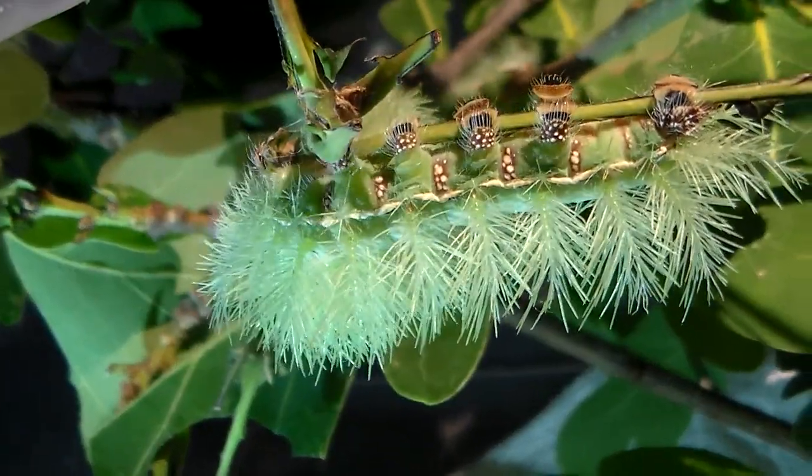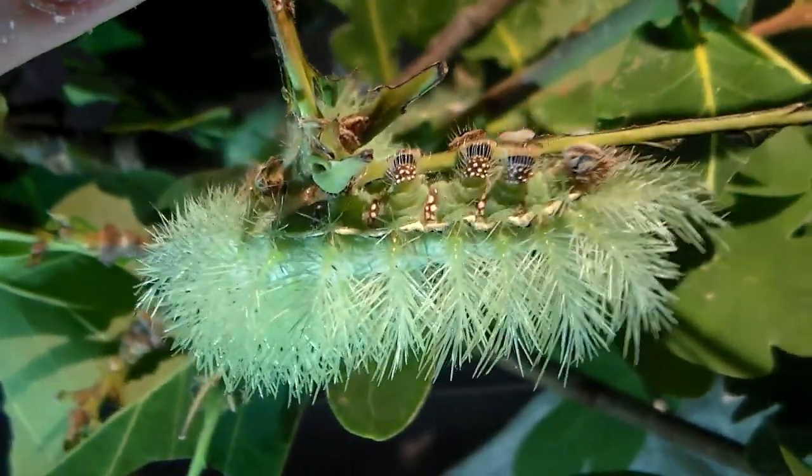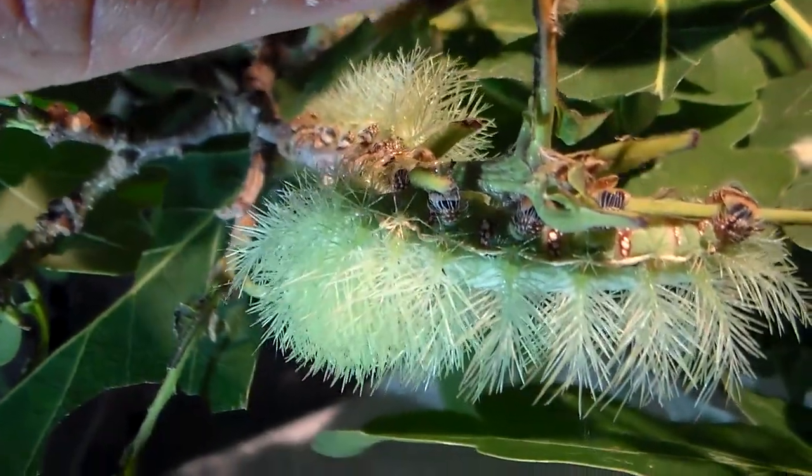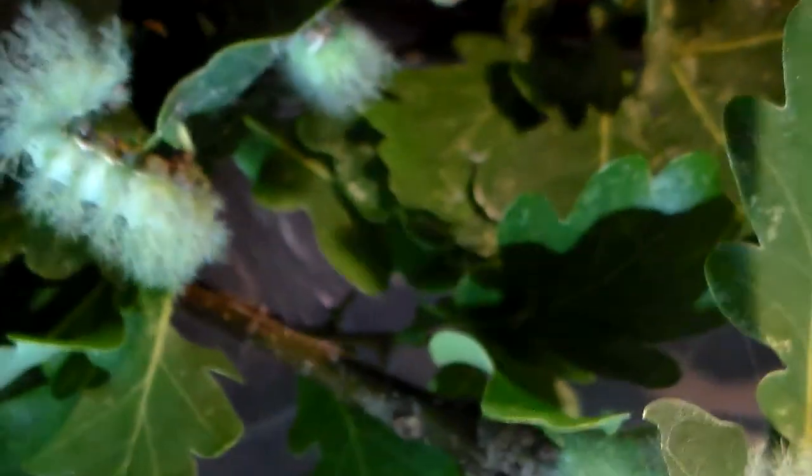What's interesting is there are multiple species in here. There's not only Automerus excreta but also Liberia in here. I believe the Liberia are a little bit smaller but very similar looking in appearance.